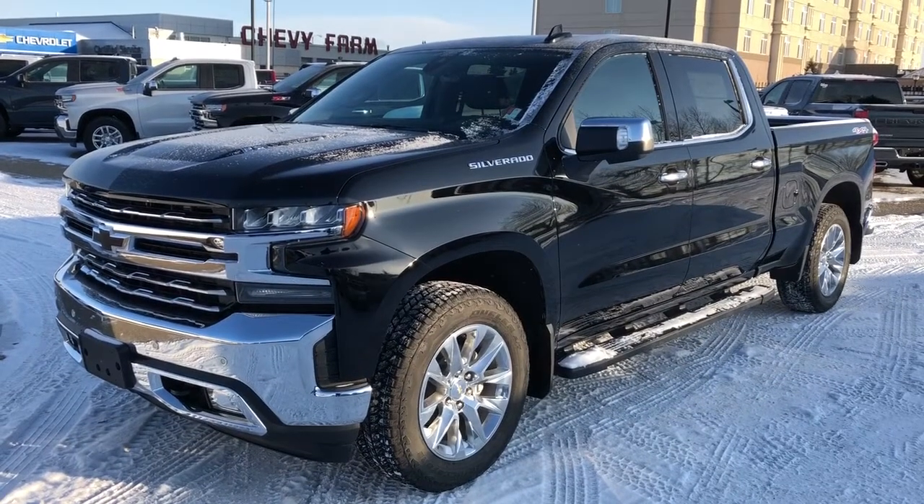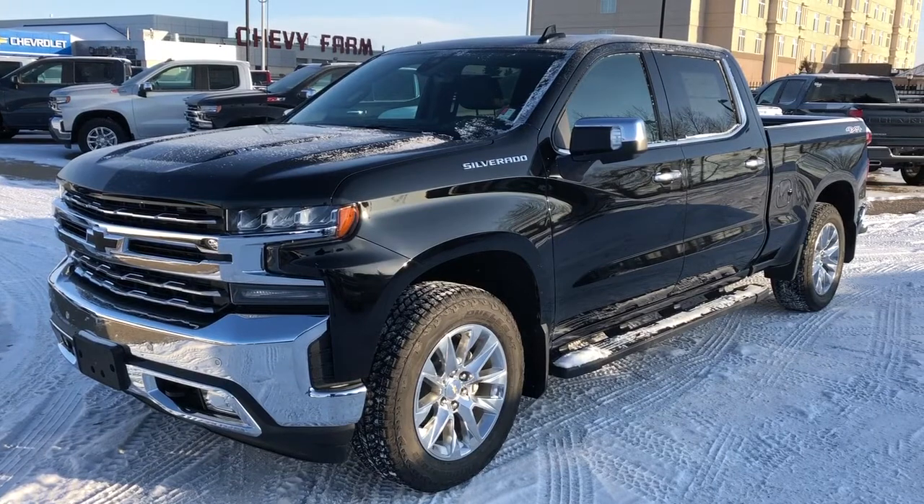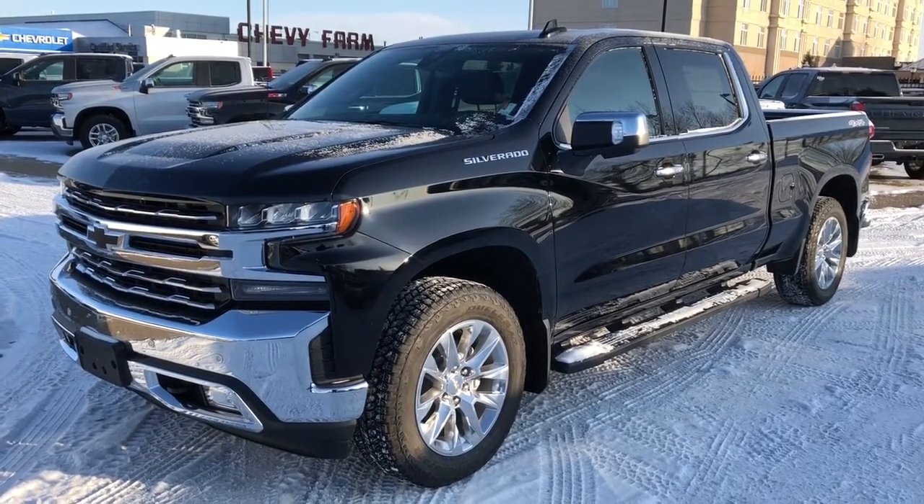Thank you for watching this video walk-around of our 2019 Chevrolet Silverado. Please subscribe to our YouTube channel and we hope to see you at Westgate Chevrolet sometime very soon.